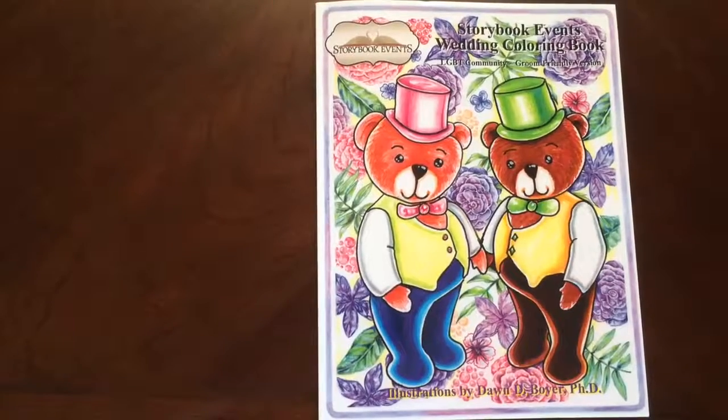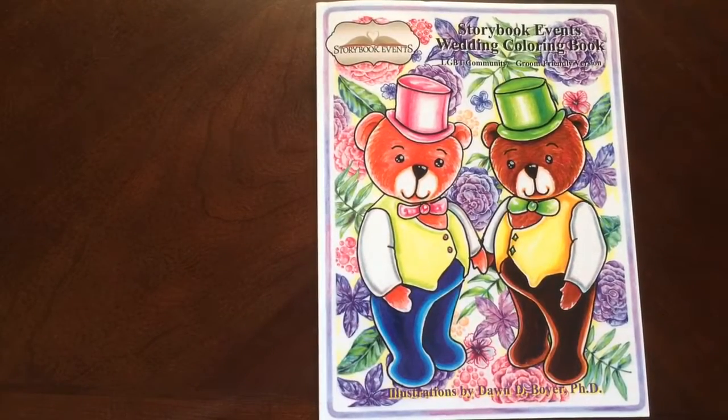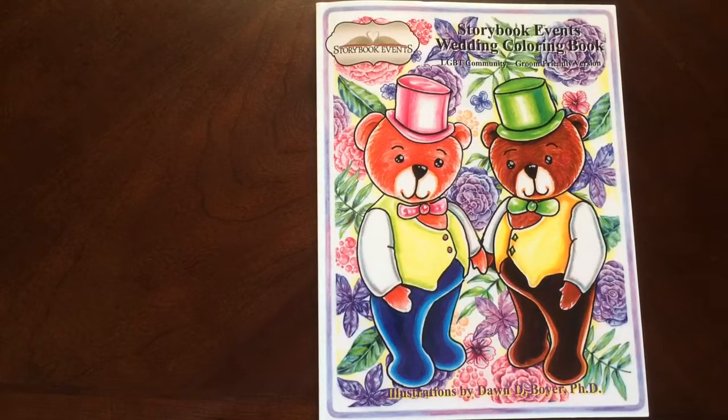Hello, I have a book review for you today on Storybook Events Wedding Coloring Book for the LGBT community. This is the groom-friendly version, and it's by Dawn Boyer.